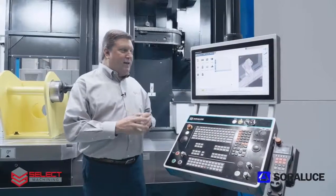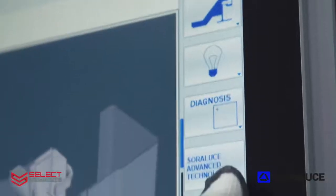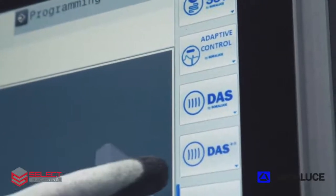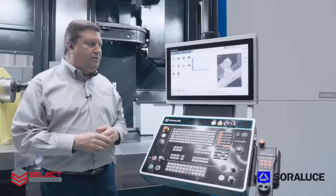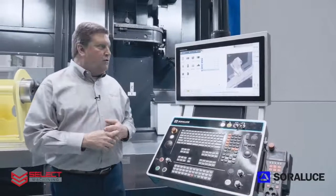To access DAS Plus in the control, you can hit the advanced technology soft key, and that will bring up DAS Plus, DAS, and spindle speed variation — all chatter control strategies that Sorluthe has developed in-house and are patented features from Sorluthe.